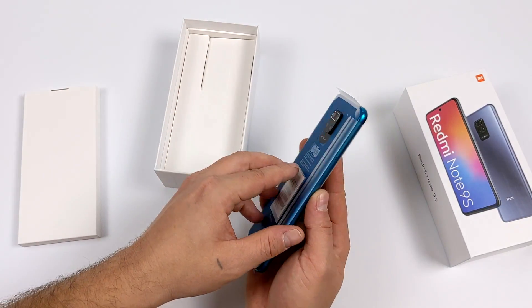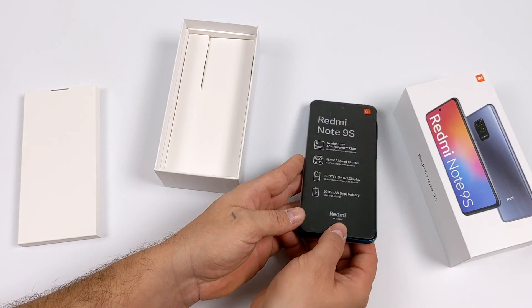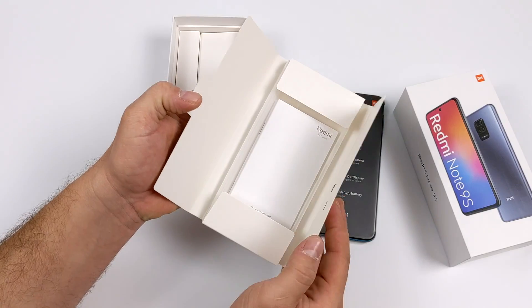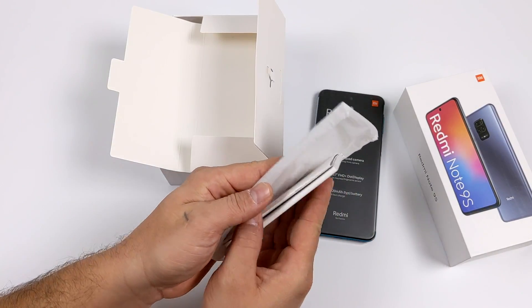Inside the box you're going to receive the handset. They offer three different colors: Aura Blue, white, and black. I chose the Aura Blue and I think it looks absolutely amazing. You're also going to receive some documentation, a silicone case, your wall charger, and a USB Type-C cable.